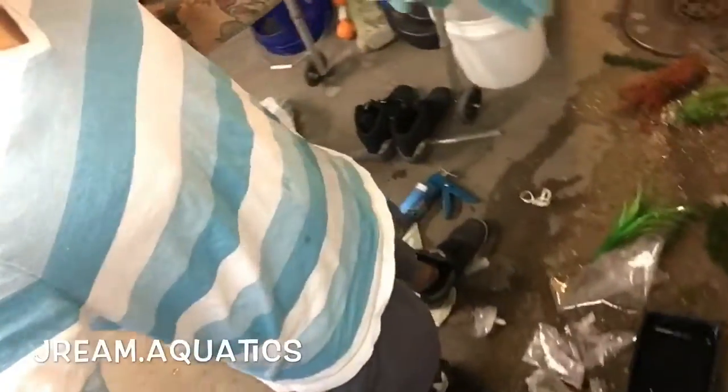Hey, what's up guys. I know it's a mess down here. These are all fake plants, these are bloodworms in baggies because we got some new stuff. Over here in this eel tank we got...